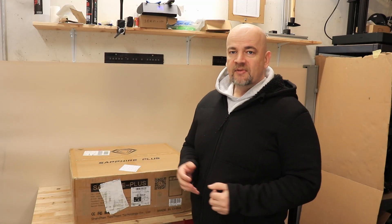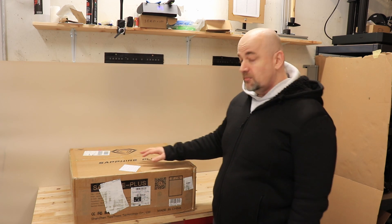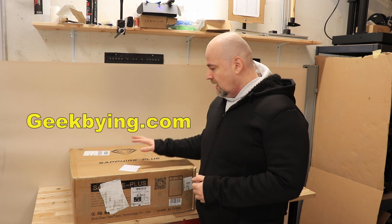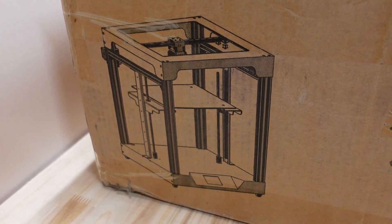Hello and welcome to my tech fan. My name is Igor and I have a CoreXY 3D printer review in this video. This box was sent to me by geekbuying.com in exchange for a review, and this printer is the TwoTrees Zafiri Plus CoreXY 3D printer.